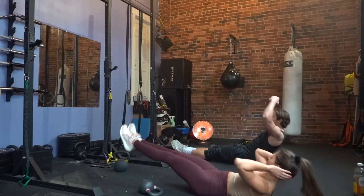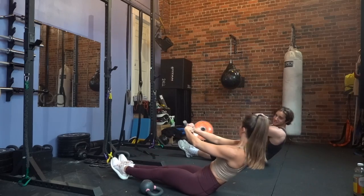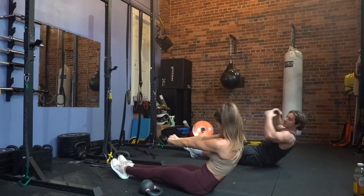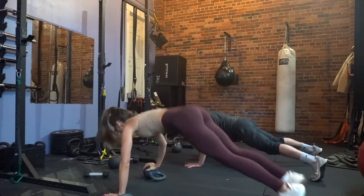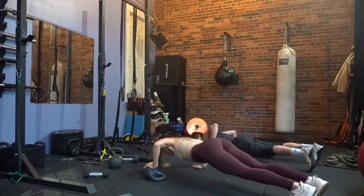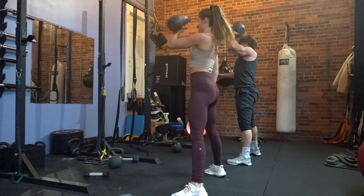Then you're going to go into rocking hollows, which is for the core — you want to round that back. Look at Austin, he is a lot better at this. So you're going to do three snatches right — one, two, three — then put it down and do three push-ups here, jump to the left — one, two, three — and then hop up and go right into that left side. Do three there and then do the push-ups right after.